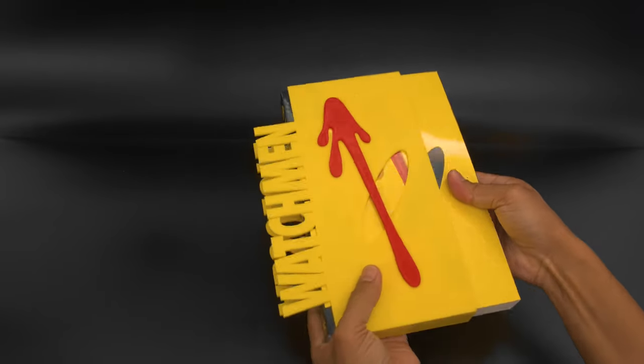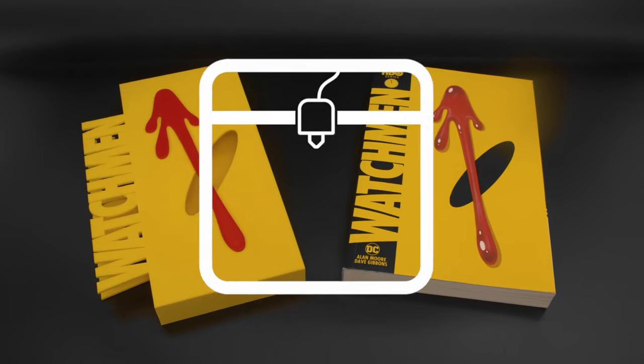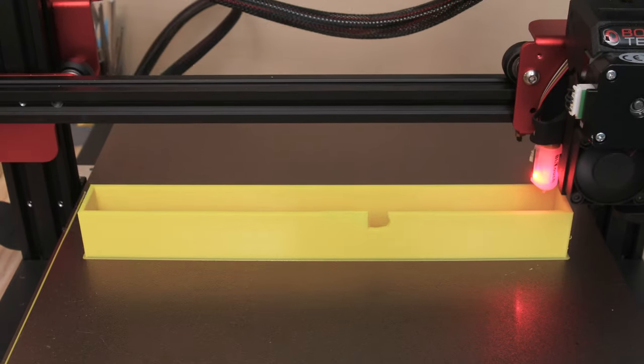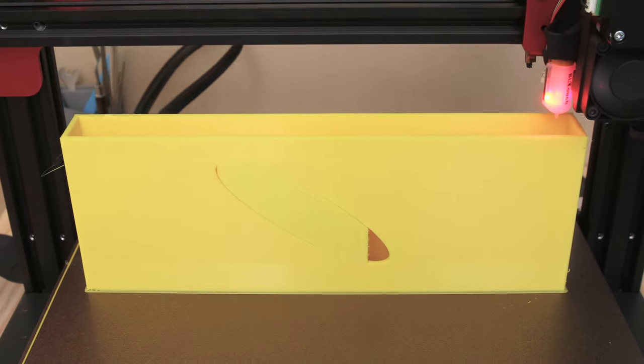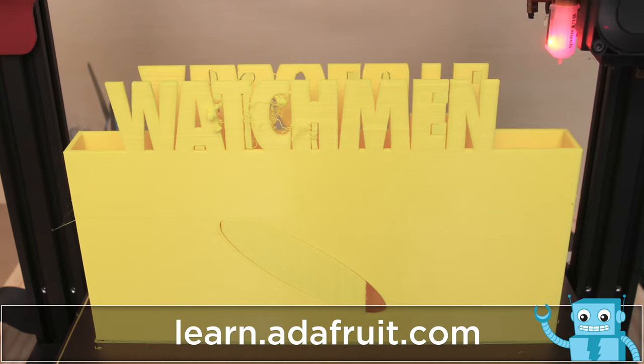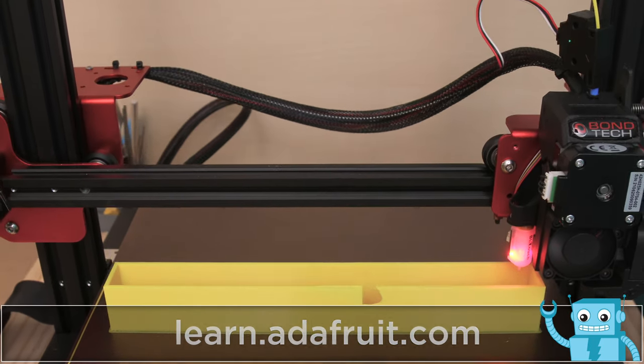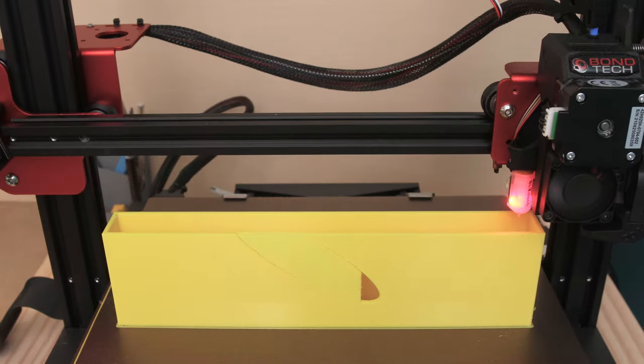The added dimension can really help show off the artwork, and it just looks great displayed on your shelf. You can edit the dimensions along with any creative details to really customize your books. This is printed with supports to handle the overhangs on the text and the eye opening. Make sure to check out the learn guide for a full list of print settings.